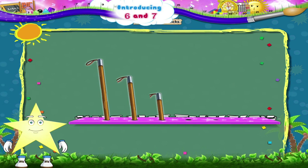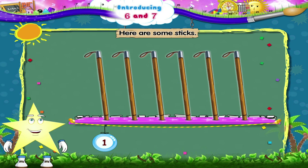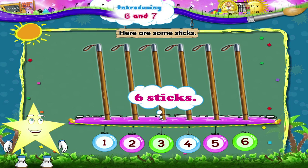Starry, here are some sticks. Shall we count them together, Starry? One, two, three, four, five, six. Six — six sticks!